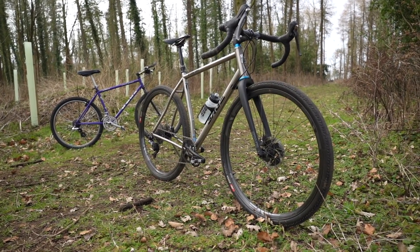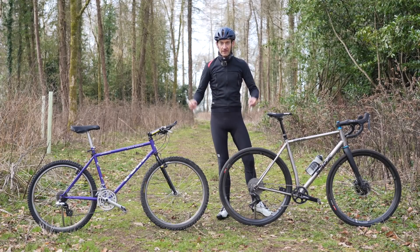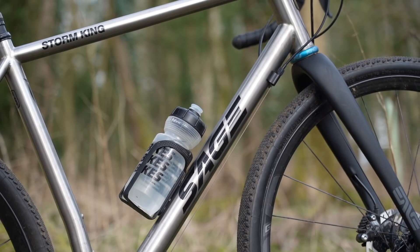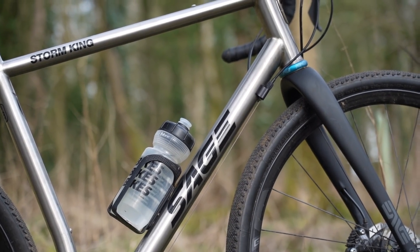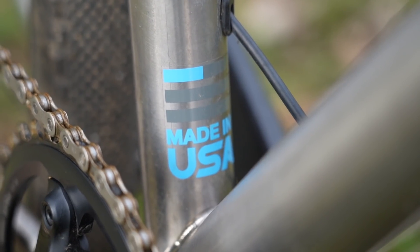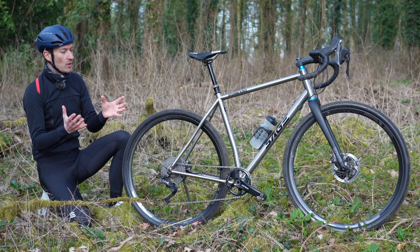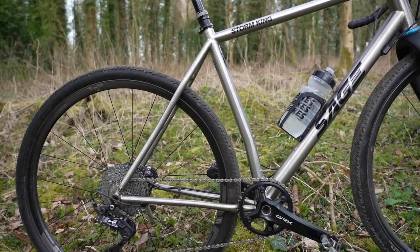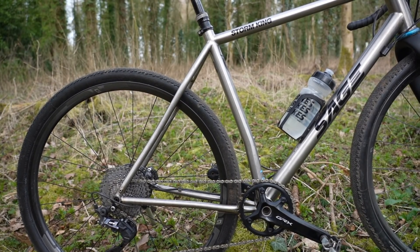But what are they like to ride? Well, let's dive in. So the Storm King is their latest gravel and adventure bike with an emphasis on wide tire clearance. They're spaced for up to a 700 by 50 or 650 by 61 — very generous by today's standards. And they've achieved that tire clearance in a number of ways.